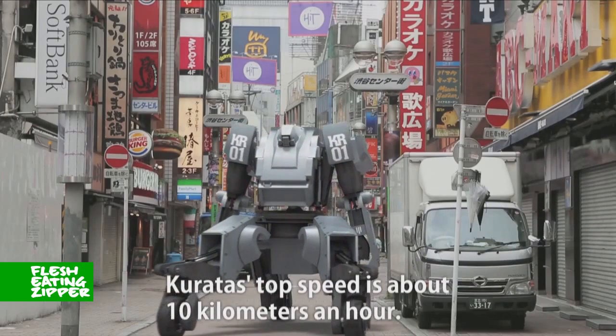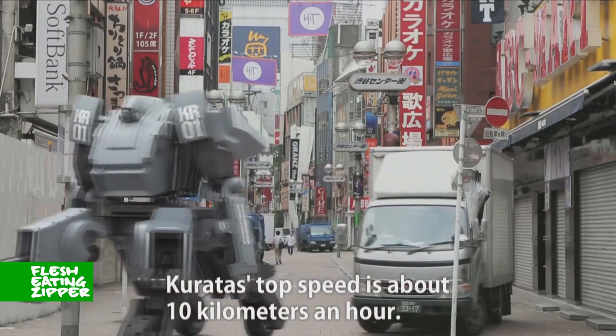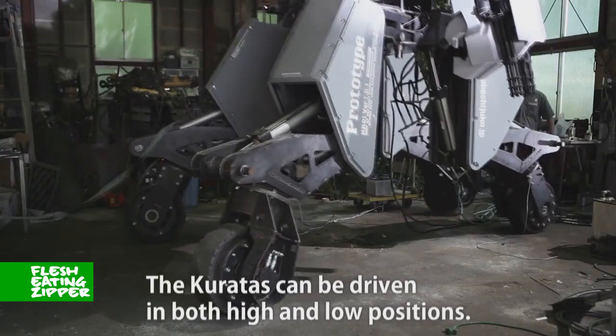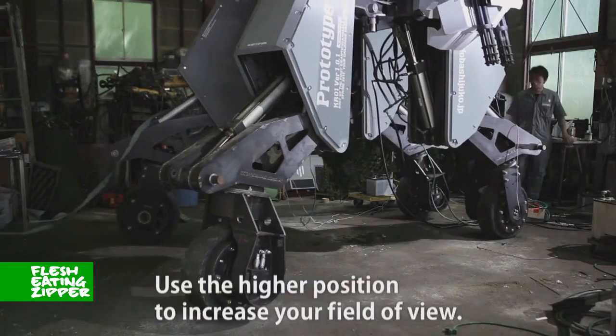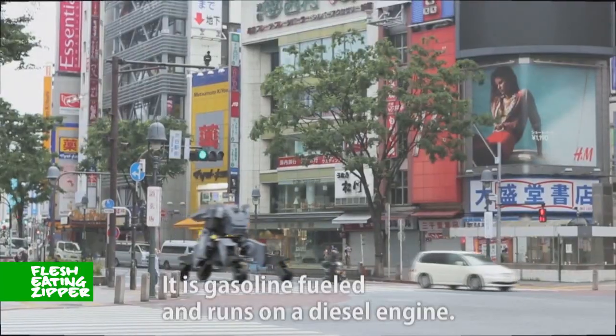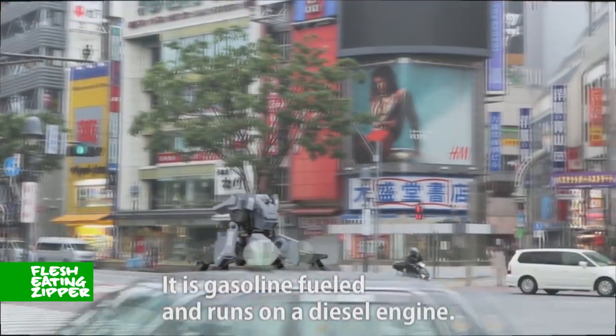Caratus' top speed is about 10 km an hour. Caratus can be driven in both high and low positions — use the higher position to increase your field of view. It is gasoline-filled and runs on a diesel engine.